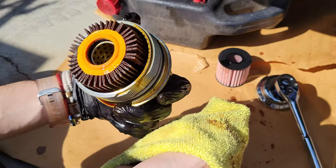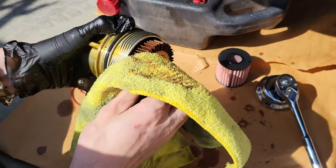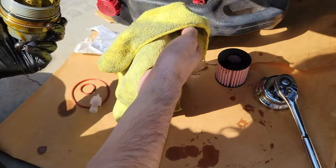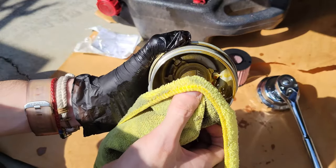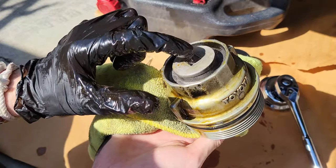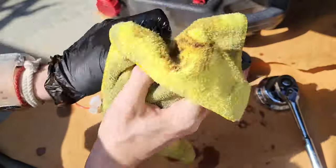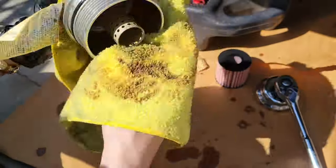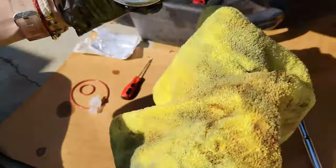Let it drain for a bit. Next we're going to remove the old filter — you just pull straight out. And there you can see that spring mechanism; that'll be for the little plastic attachment on the bottom. I'll show it in detail a little bit later.